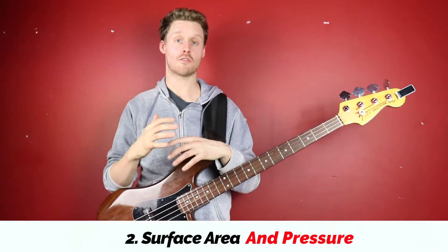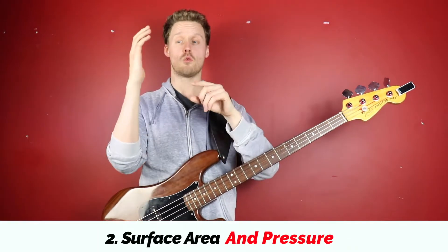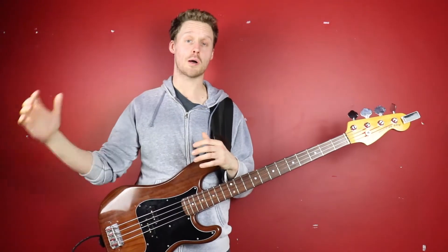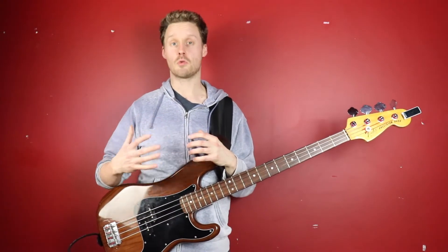How much of a deadened sound you get from palm muting depends on two things: one is how much surface area of your palm is in contact with the strings, and the other is the amount of pressure you're putting through your palm onto the strings. As a general rule of thumb, the more of your palm in contact with the strings and the more pressure, the more dead the sound is going to be.